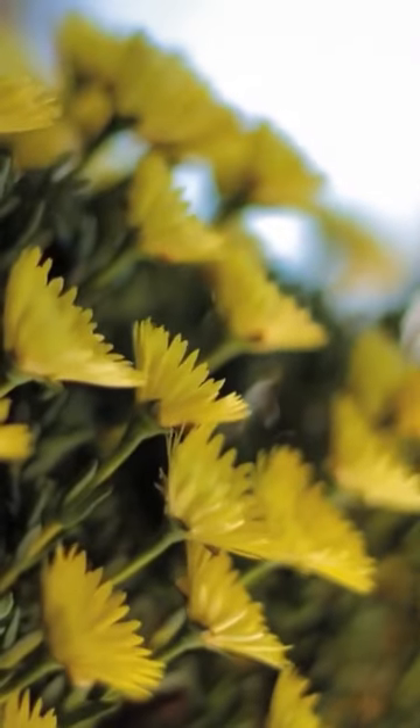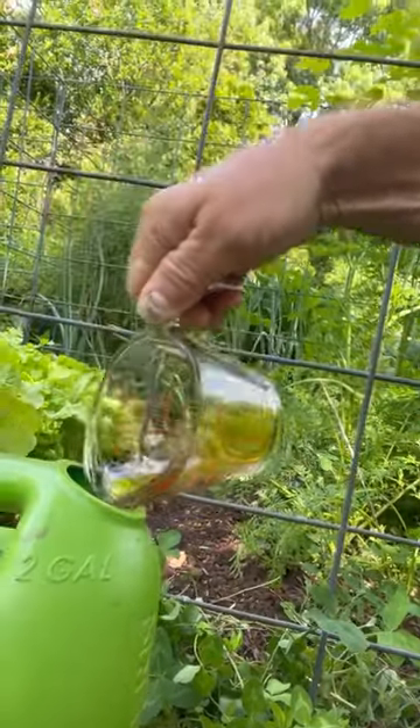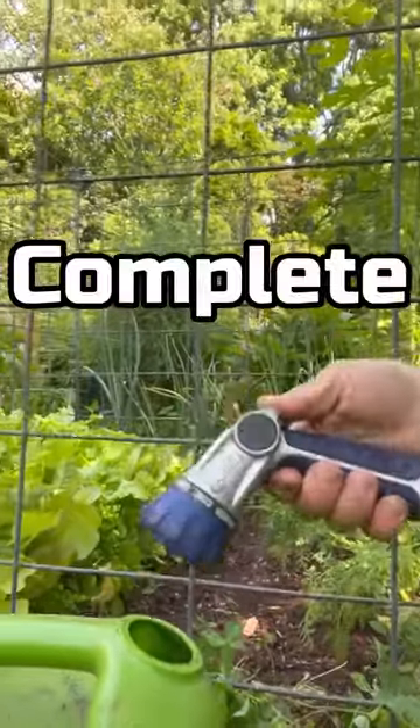Using urine as a fertilizer for your garden can be a sustainable and low-cost option to promote super plant growth. Urine contains nitrogen, phosphorus, and potassium, as well as micronutrients and trace elements, making it a complete organic fertilizer.